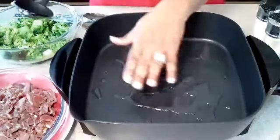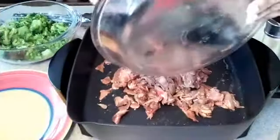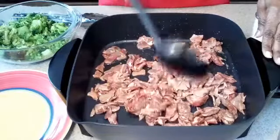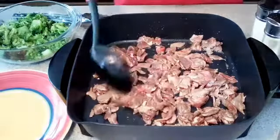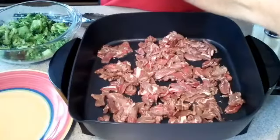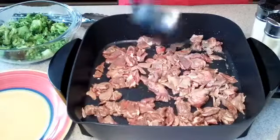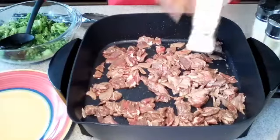Now that our skillet is nice and hot, we're going to go ahead and get our beef into the skillet. You just want to spread it out in a single layer, as evenly as possible, so it will brown evenly and quickly. Listen to that sizzle — yes! We're going to just let that cook and brown really well.